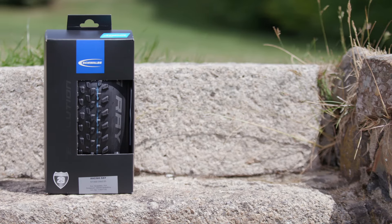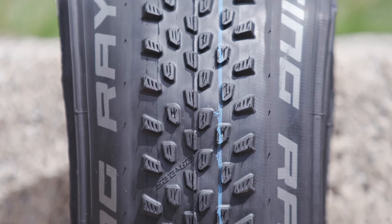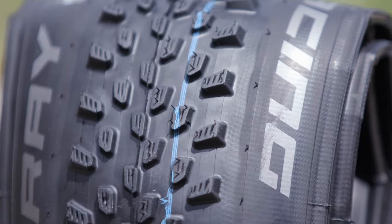The Racing Ray has an aggressive cross-country profile featuring offset centre knobs and firm shoulder knobs for responsive handling and confidence in the corners.